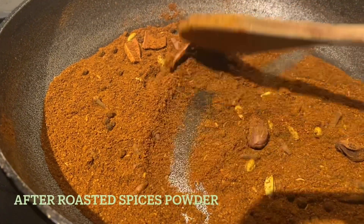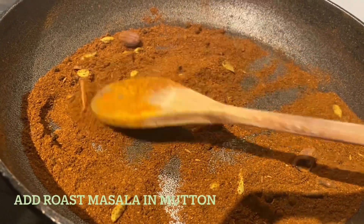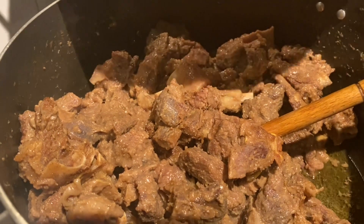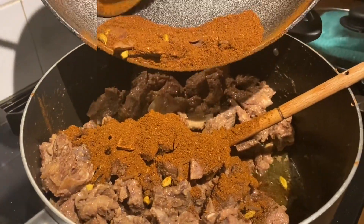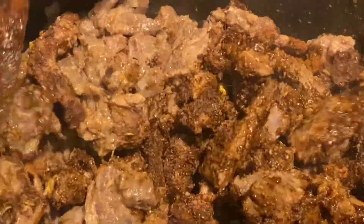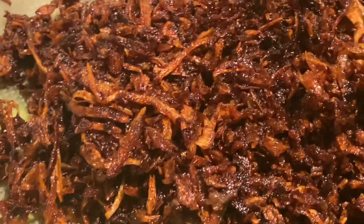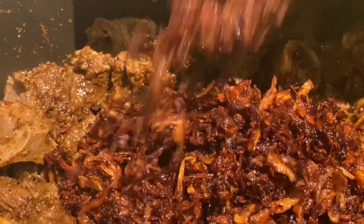After well roasting the garam masala spice powders, add them into the mutton. Add the roasted masala spice powder and mix it well with the mutton. Then add the fried golden brown onions and mix them with the mutton.